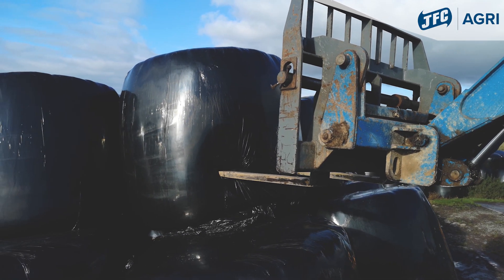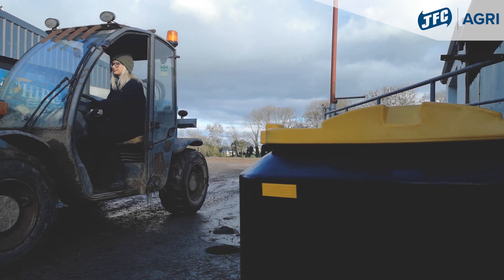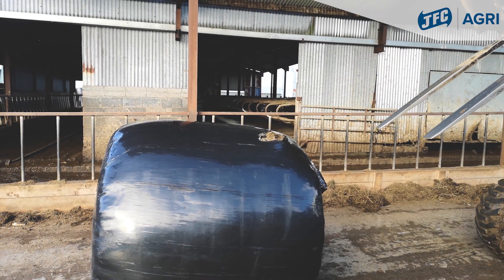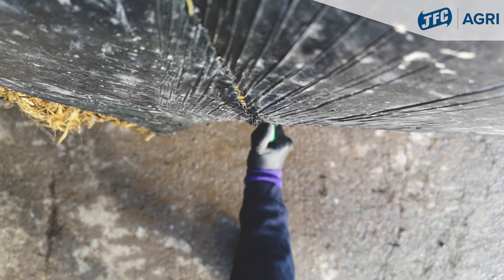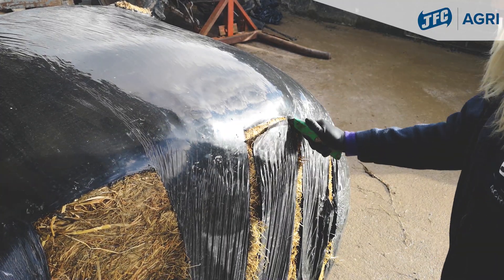So we get the bale out of the heap, take it round to a feeding barrier, put it on the side, and cut four or five incisions to get my handles that tie the bale in the Tidy Wrap when I'm finished.